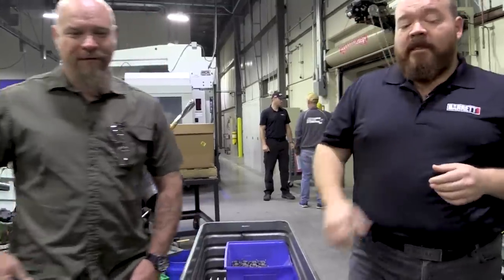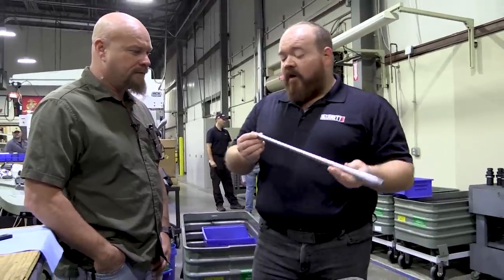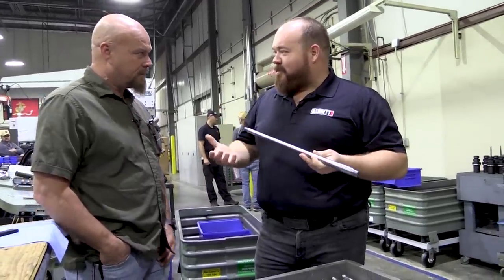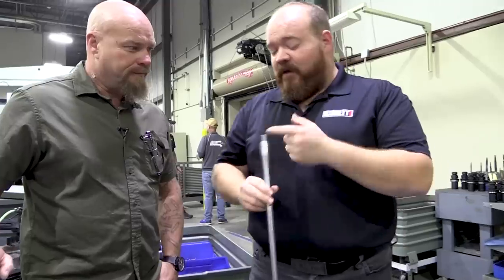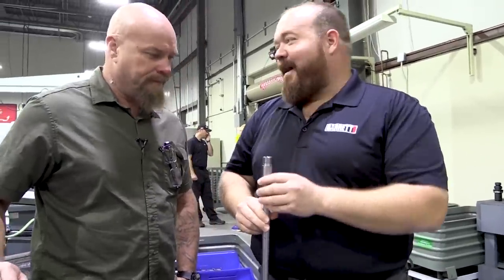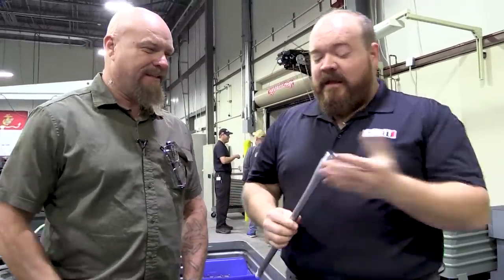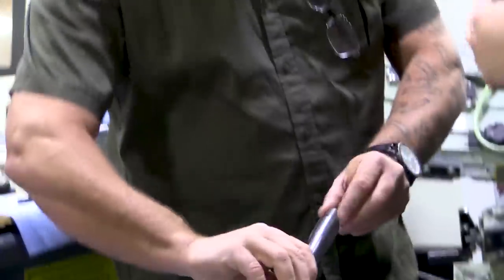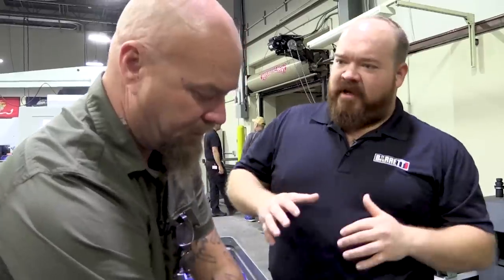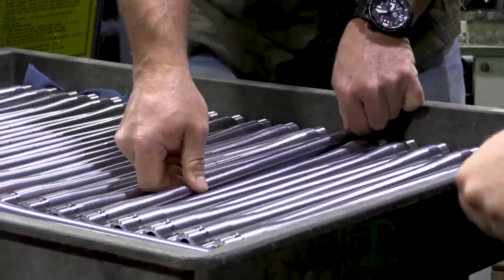These are actually barrels for the new Fieldcraft hunting rifle — one of the smaller, lighter barrels we make. Even our hunting rifle barrel, we thread for a suppressor, which is a great idea. This rifle shoots incredibly well. You can see the quality of the chamber in there. That's the difference you get between some typical production rifles — they don't all have this level of care in them. This is gunsmith, one-off build quality in a production setting.